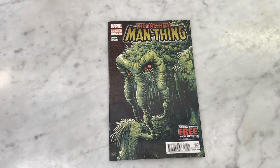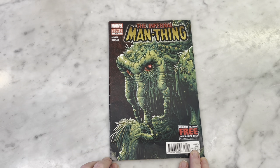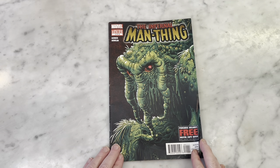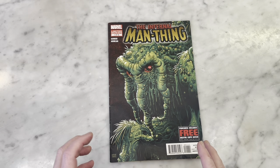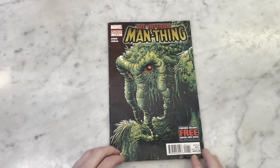So this is by Steve Gerber, the creator of Man-Thing. He's no longer with us — rest in peace, kind sir. And the incredible art by Kevin Allen. Now the cover is by Art Adams, the inimitable Art Adams.